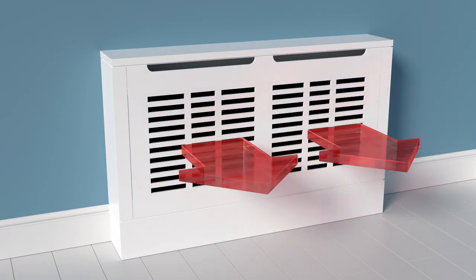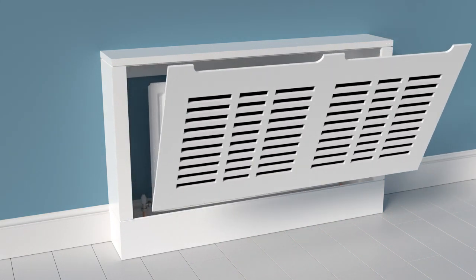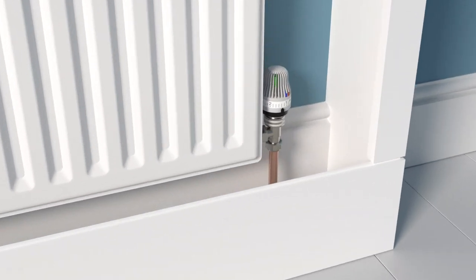The clever design pushes warm air into the room making your home more energy efficient. And the front panel is removable so you'll always have easy access to the valves.